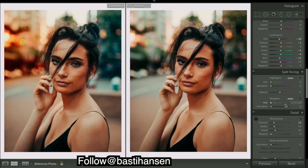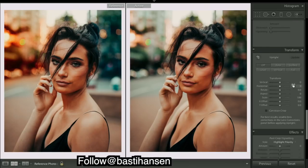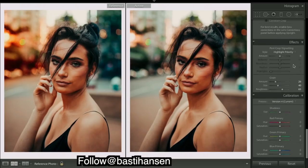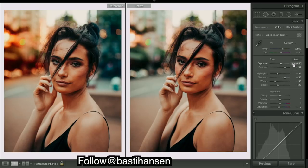Color's looking pretty good. Sharpening can stay about there. We can add in a bit of texture with some grain — making it slightly bigger — and roughness. That gives the skin tones and the rest of the image a little bit of texture.